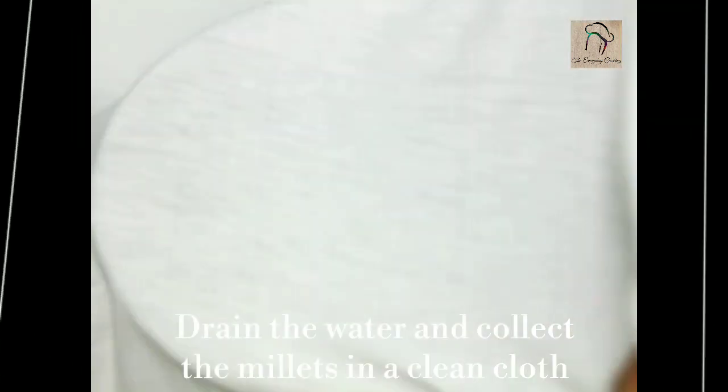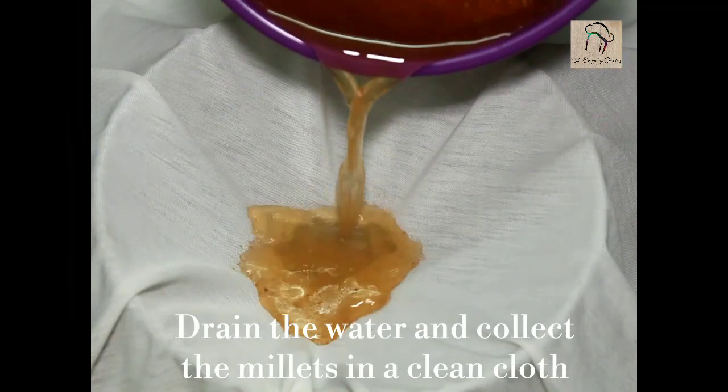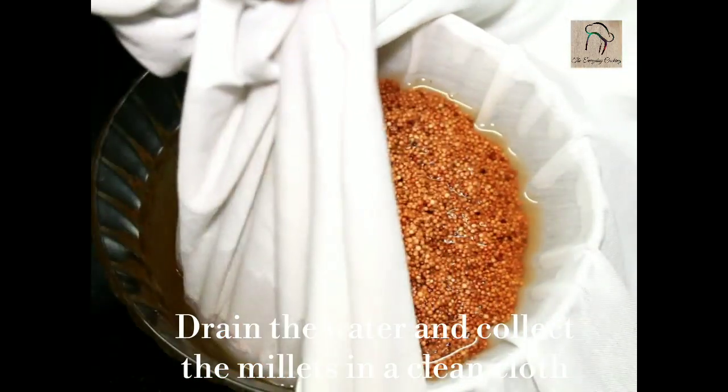Now let us drain the water. Use a clean cloth to drain the water. Collect the millet in the cloth and tie it properly.